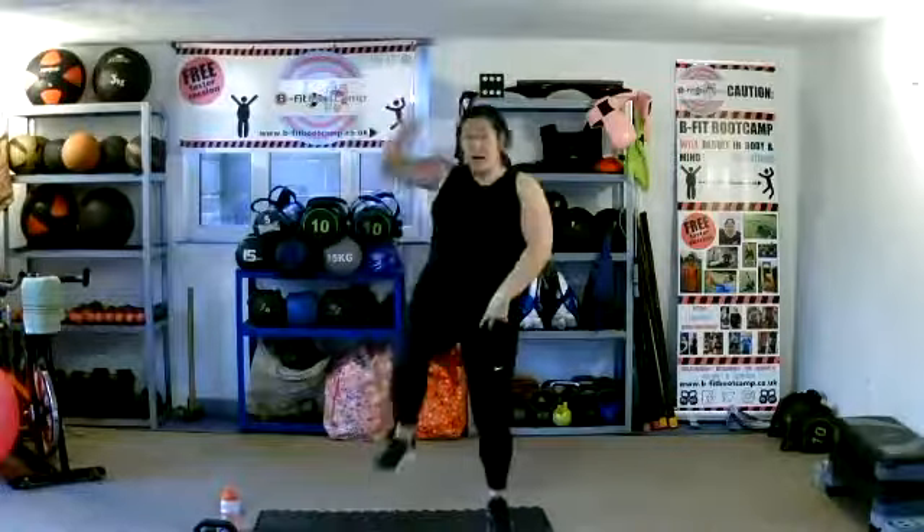Start to march, lifting those knees up nice and high. We're going to bring them up. Pull up, pull down — just lifting them up as high as we can.